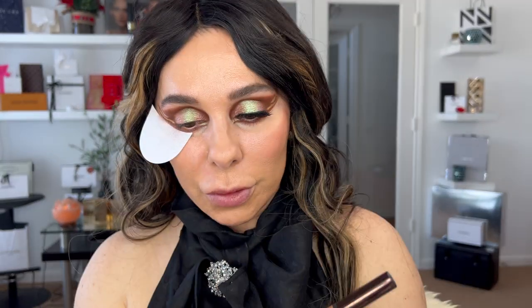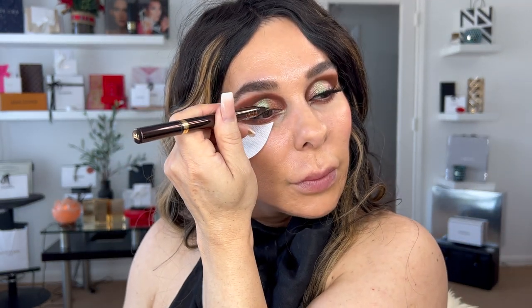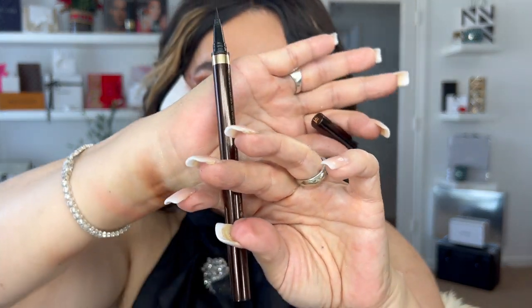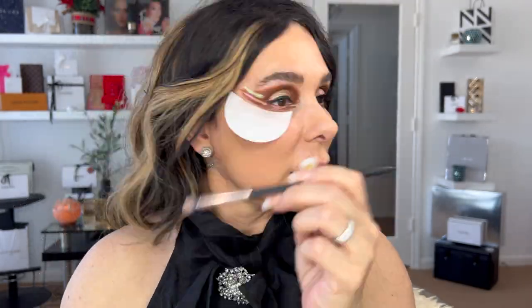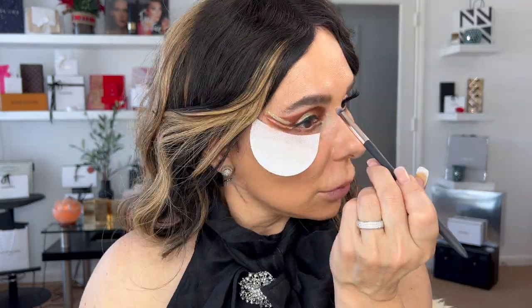Now with my Tone 4 Eye Defining Pen — this side is completely dry; I've been using this pen for over a year. Oh my goodness, this is the best, the best liquid pencil ever.